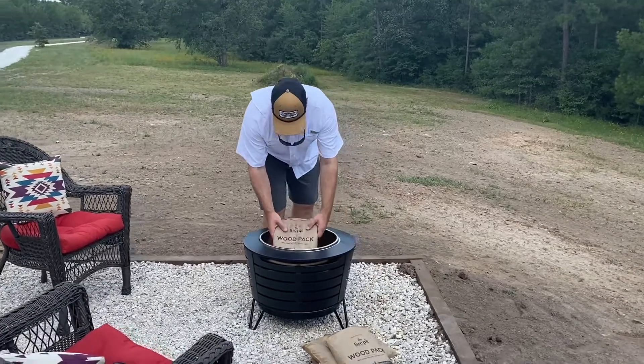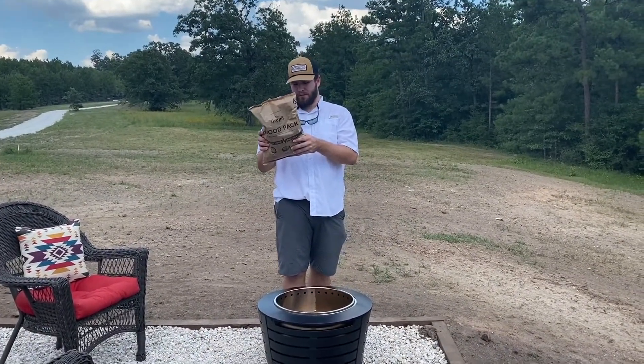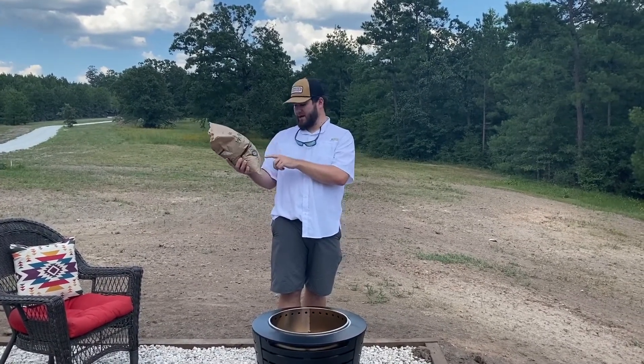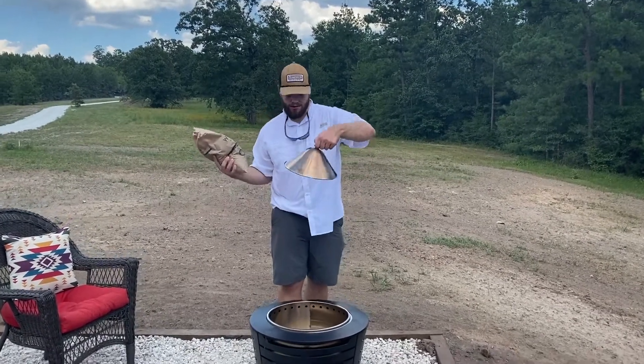We brought these wood pellets with it. They're made from real wood, made by Tiki brand. All you do is light the bag and place it onto this cone, which is placed right here.